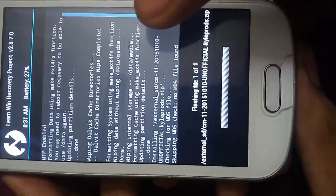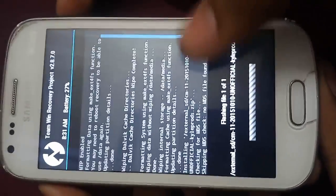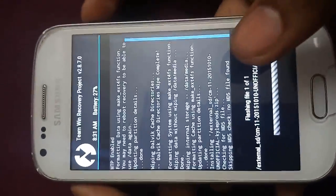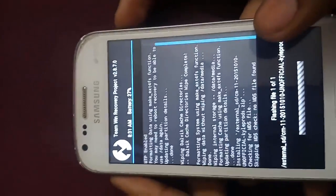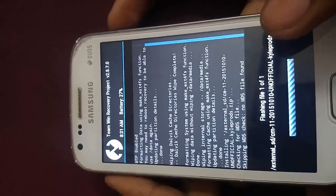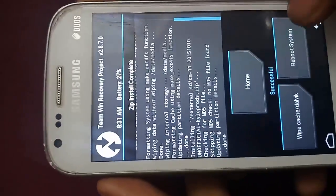It's almost done. Keep touching the screen so the phone doesn't sleep. It's successful.